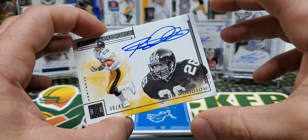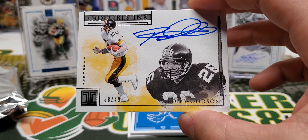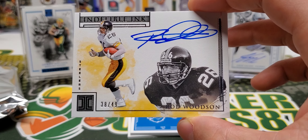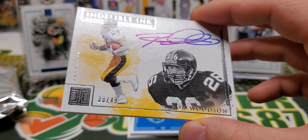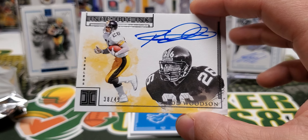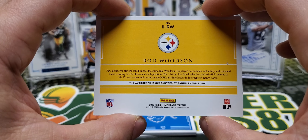Rod Woodson — on-card auto, Indelible Ink, 38 of 49. Very nice. I like it. Rod Woodson.